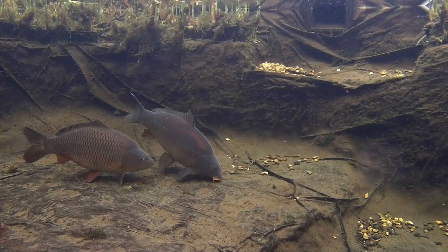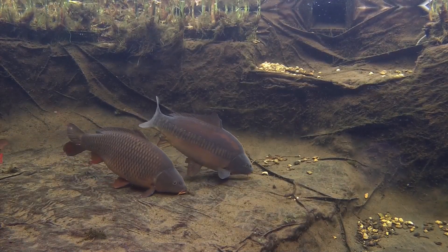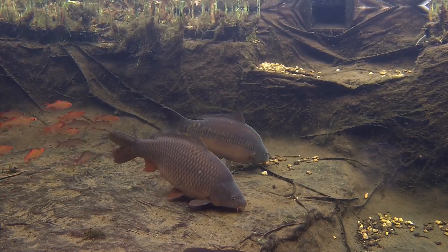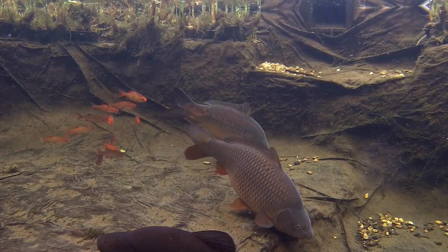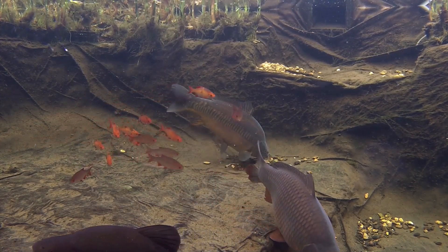Thank you so much for watching this episode of Keeping Water. I really do appreciate it. In next week's episode, I'll be changing the bulb in my UV — it doesn't sound too exciting, I know, but I'm rather prone to messing it up. Also, if deliveries allow, I may be starting my next project and showing its progress. We'll see. Thanks again for watching, and I'll see you next time.